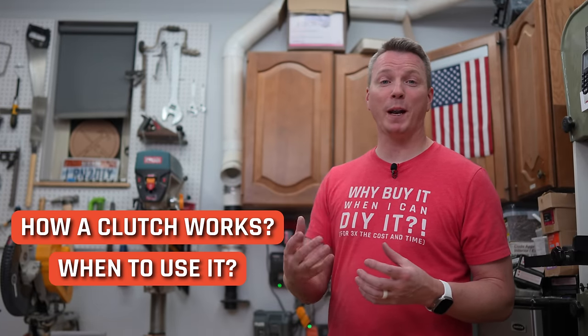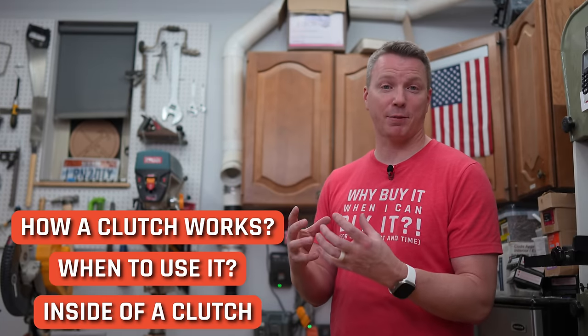If you haven't already, be sure to check out the video where I show you exactly how a clutch works, when to use it, and even the inside of a clutch — the mechanics of how it actually functions. I'm Nils with Learn2DIY. Don't forget to hit that subscribe button — let's get to that million. Thanks for watching.